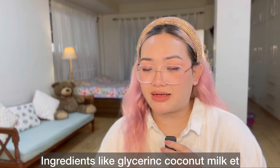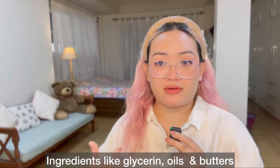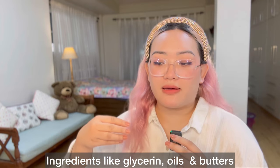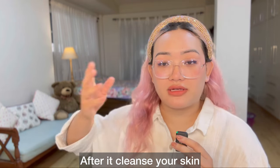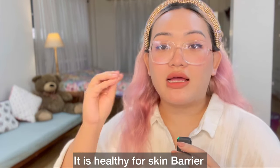Glycerin and coconut milk are used as SCI. We use the glycerin, the butter, and the butter to help with the skin barrier.